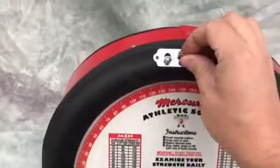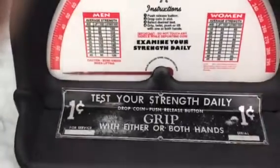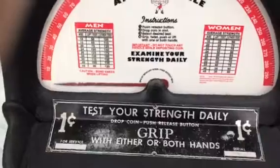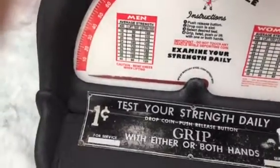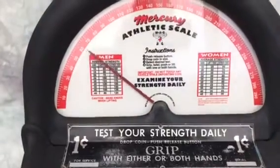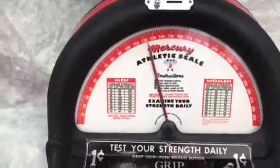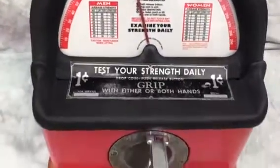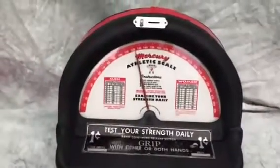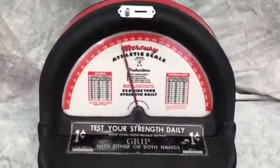We'll reset it again and try it once more. Drop another penny in, and when you give a grip and squeeze it far enough, the machine will actually ring a bell inside, so we'll see if we can make the bell ring. Give it a squeeze — there we go, we got it up to about 125 or so, and that rings the bell on this nice trade stimulator, grip tester, arcade machine from the late 1940s or early 1950s — the Mercury Athletic Scale.